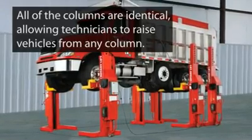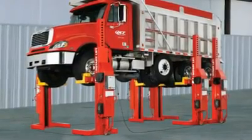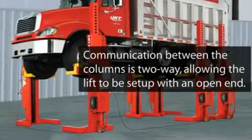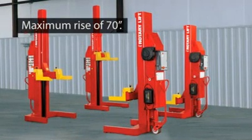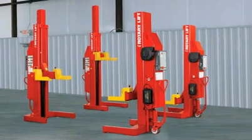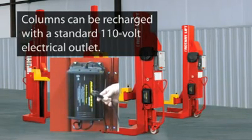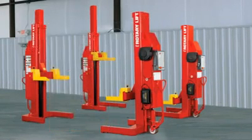While other mobile column lifts are connected by four cables, the Mach 4 uses just three, forming a horseshoe, so that the front or back of the lift is always open. Vehicles can be driven in and out of the bay without wasting time to disconnect and reconnect columns. The lift has 70 inches of rise, giving your technicians a large amount of room in which to work. The Mach 4 system is battery operated, so there won't be any power cords to clutter up the service bay. The onboard battery charging unit is waterproof, so you can use your Mach 4 lift almost anywhere, even in a wash bay.